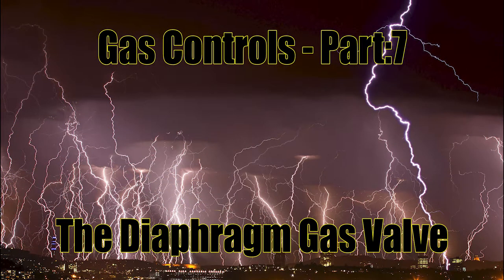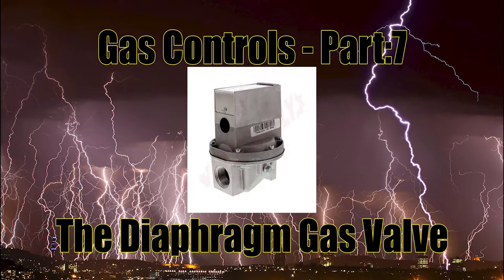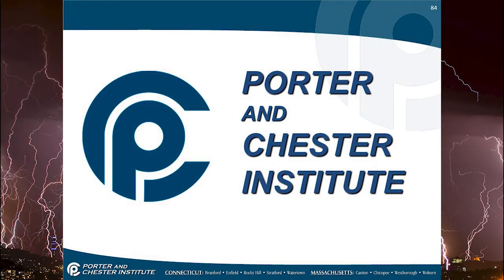Hello, this is Kelly and I am the Mathematic Plumber. Welcome to video 7 of the gas control series. Today we discuss the diaphragm gas valve and how it works. The pictures I'm using today come from the Porter and Chester Institute from Connecticut and Massachusetts. It is a very helpful picture and I'm going to leave a link to this in the description below.